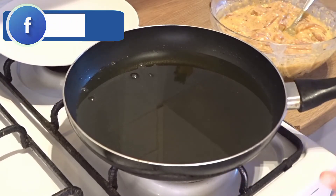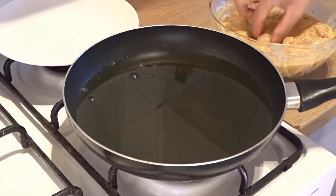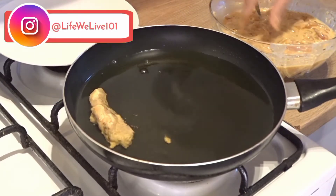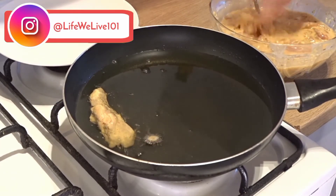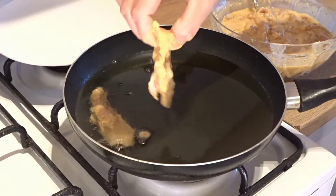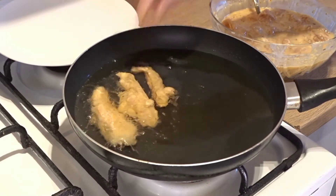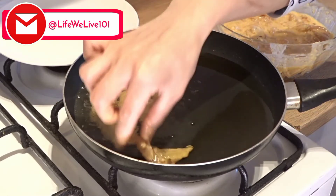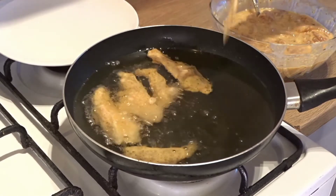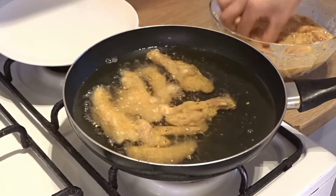I have added oil in the pan and the oil has been warmed. Now we will fry the chicken on a medium flame. Now we will add the chicken in the pan. Don't use breadcrumbs or other things — just fry it in oil and it will be ready.